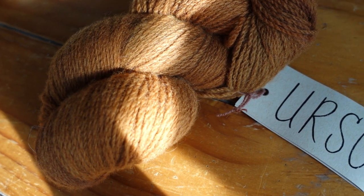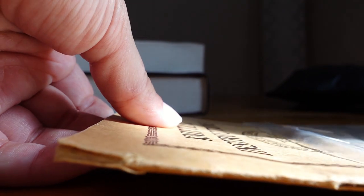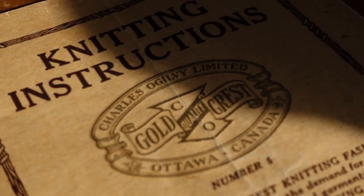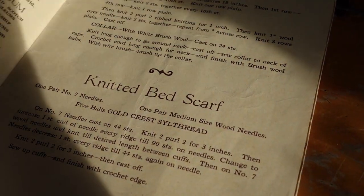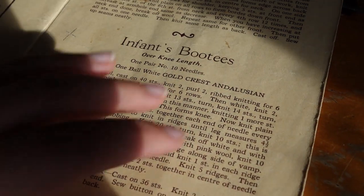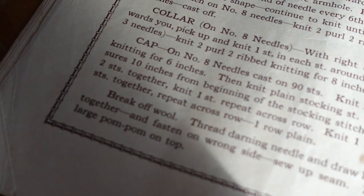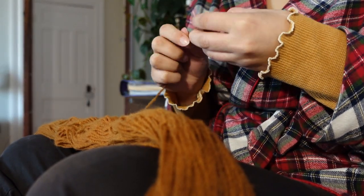I also picked up an antique knitting manual from Ogilvy's, which was a Canadian department store chain that was open until the 1990s. Finding vintage Canadian knitting manuals is rare, so I had to rescue it and knit a project from it. The result was a gorgeous ski cap from the 1926 booklet.